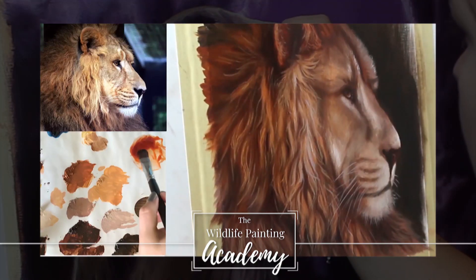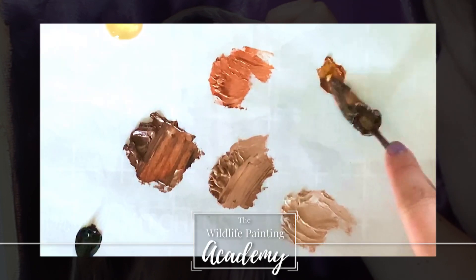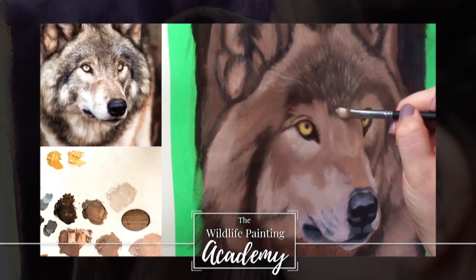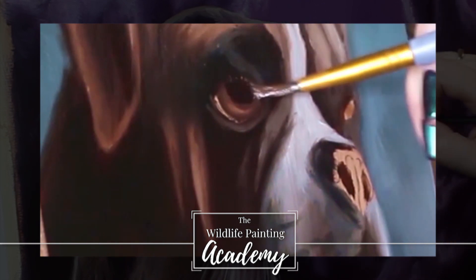Do you dream of painting realistic wildlife but you just don't know where to begin? Then consider this your personal invitation into the Wildlife Painting Academy. Get access to a large library of real-time in-depth tutorials and learn how to paint your favorite animals easily. Check it out in the link in the description of this video.